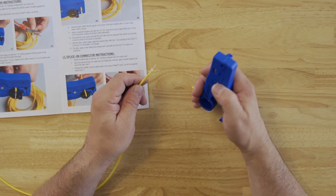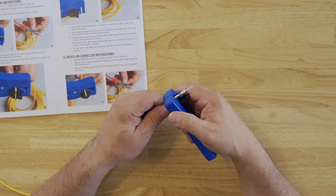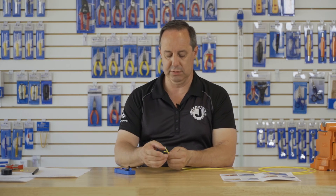Next, we're going to insert the cable into the slit area, and simply pull the cable towards yourself, and you've now slit 19 millimeters of the cable jacket open.